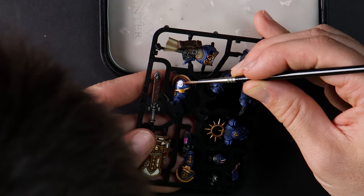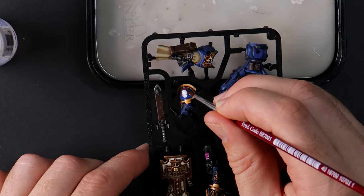No freehand attempts today, but I'll decorate one of the shoulders with a decal. I picked out a photo frame that is a deep-cut box style that will fit the whole mini inside. Let's see how it looks.